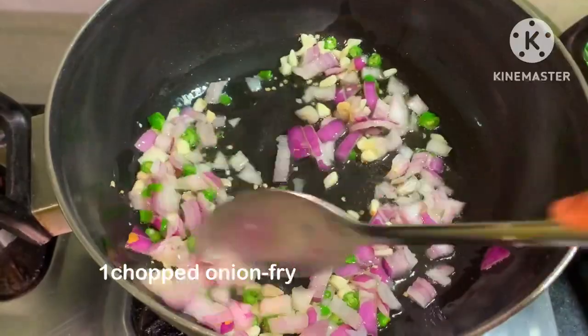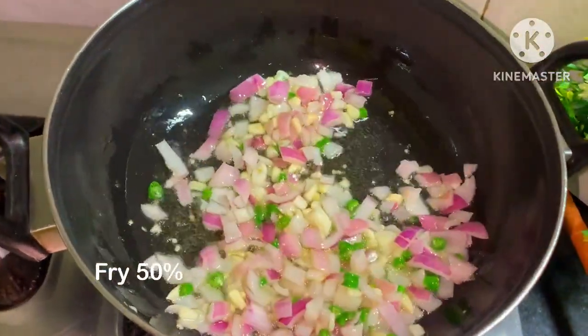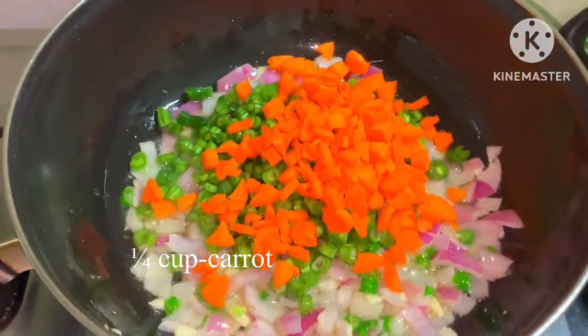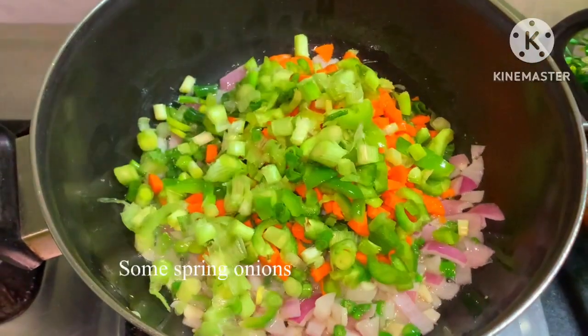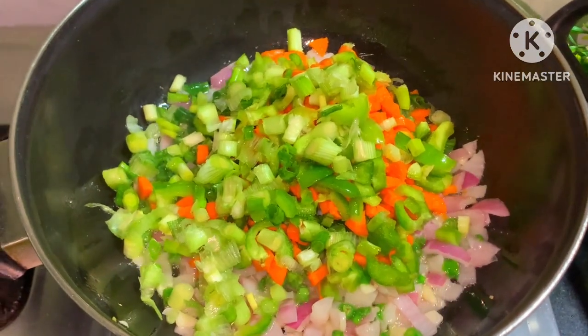We can cook the vegetables with 50% of the vegetables done. We mix the vegetables with some carrots and capsicum, and then we add spring onion and cabbage for a little bit.